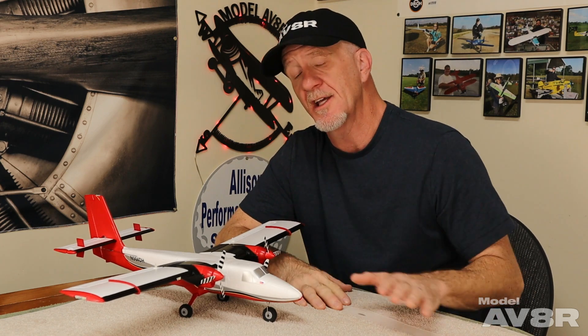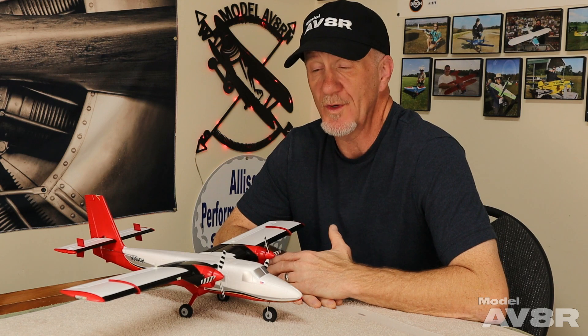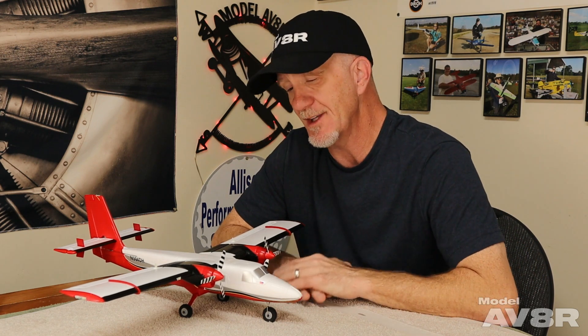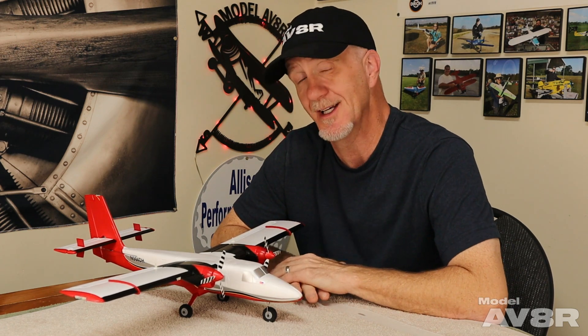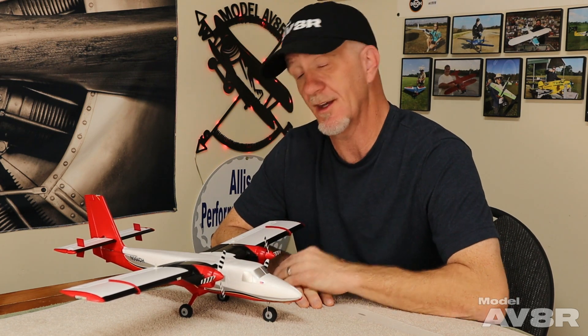We've got our setup and we're going to get to the flying. First, we're going to show you our standard setup page. The manual calls for a low and a high rate — we only used one rate, just the high rate, and we knew we wouldn't need the low rate. On our high rate, there's no expo on the aileron and elevator. The manual calls for 10%, but we just found we didn't need any expo — it was responsive enough without being overly so. Expo is a personal preference, so put it wherever you need to make the airplane feel the way you want. The 75% expo on the rudder channel doesn't take away capability — when you put the gimbal all the way to the extreme, you can still get full power on one motor and take it away from the other.